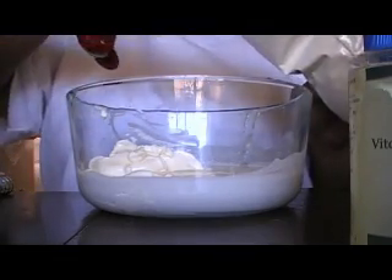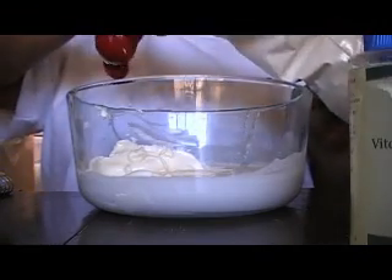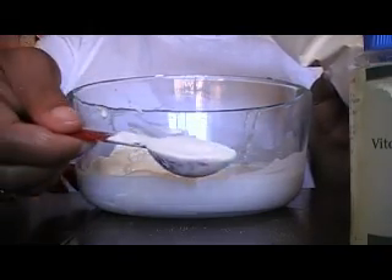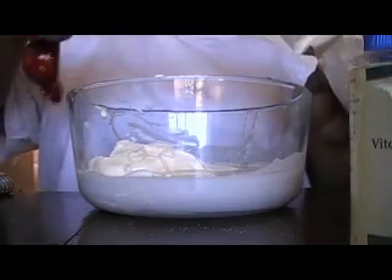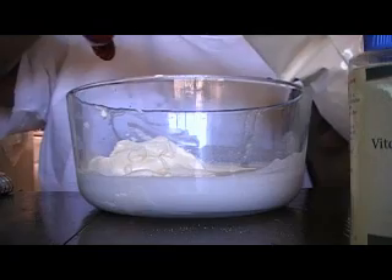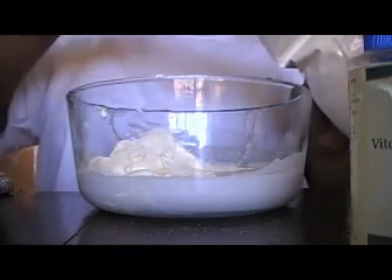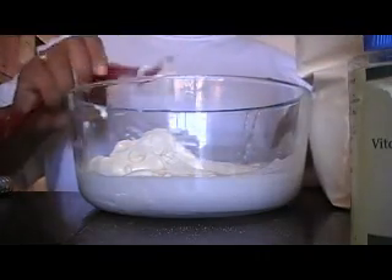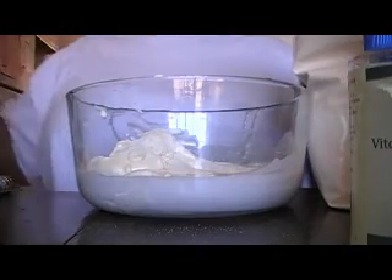It's 1, 2, 3, that's 3. It's 4. It's 5. And that is 6. Silk peptide powder. Okay.